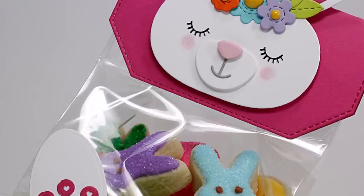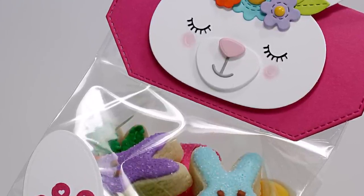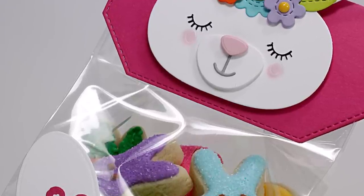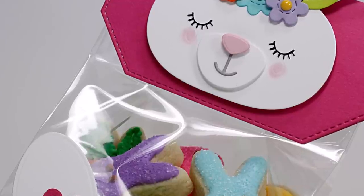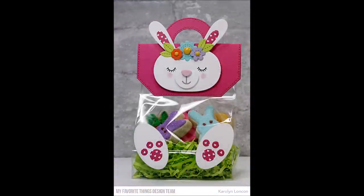Hi everyone and welcome back to the MFT YouTube channel. It's Carolyn here and I'm thrilled to share a process video that features this month's treat bag topper kit. Since I had a little hand in designing the treat bag topper die, I thought it'd be fun to get you all as excited about this kit as I am and to show you how incredibly versatile it is.